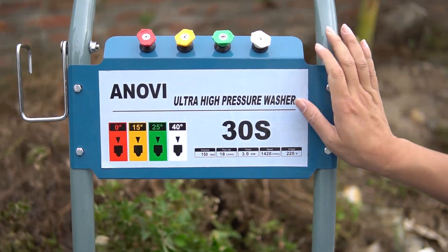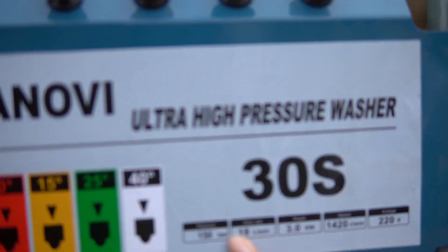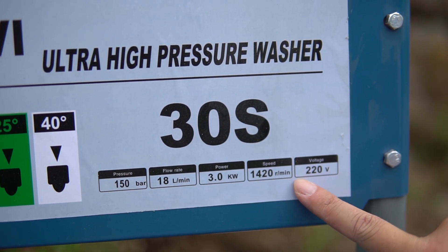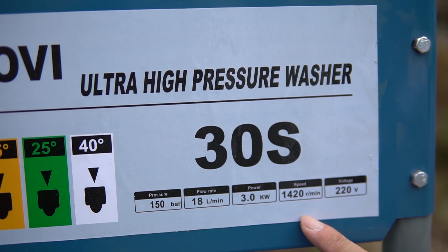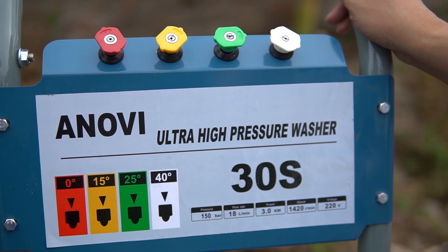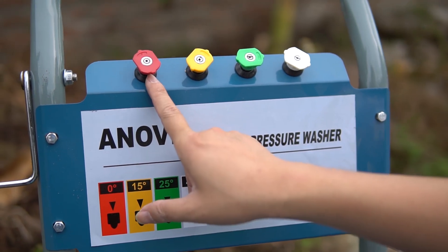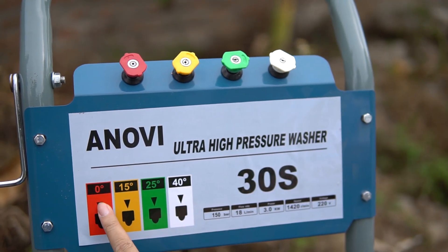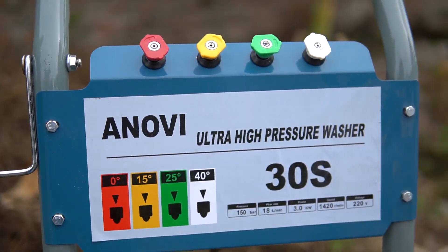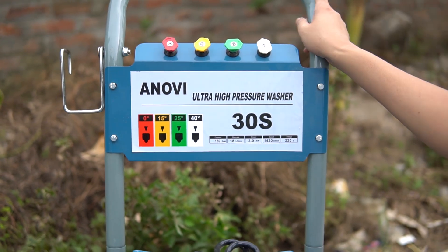Hệ thống này 153, 18 lít, motor 3kW, 1420 vòng/phút — dòng này chạy tốc độ chậm nên sẽ bền hơn, điện 220V 1 pha. Các béc đỏ vàng xanh trắng tương đương với 0°, 15°, 25° và 40°. Dùng 40° thì tia xòe rộng, 25° thì tia hẹp lại đúng 25°, 15° ra tia 15°, và 0° là tia thẳng.